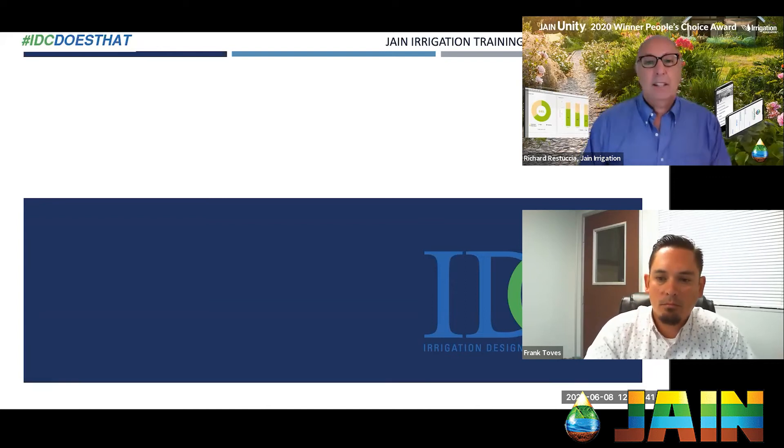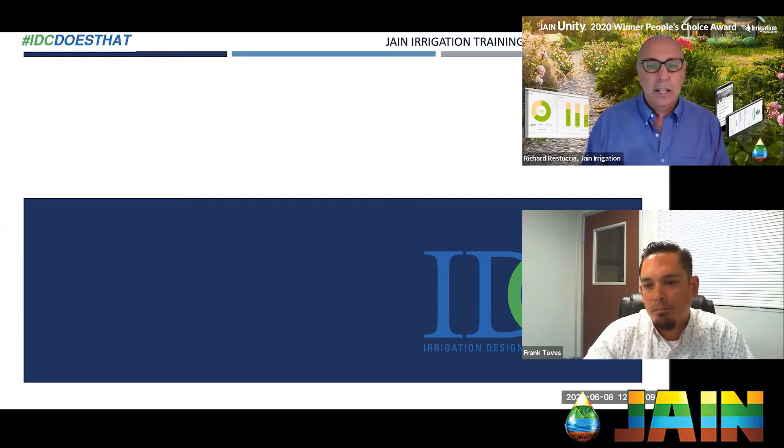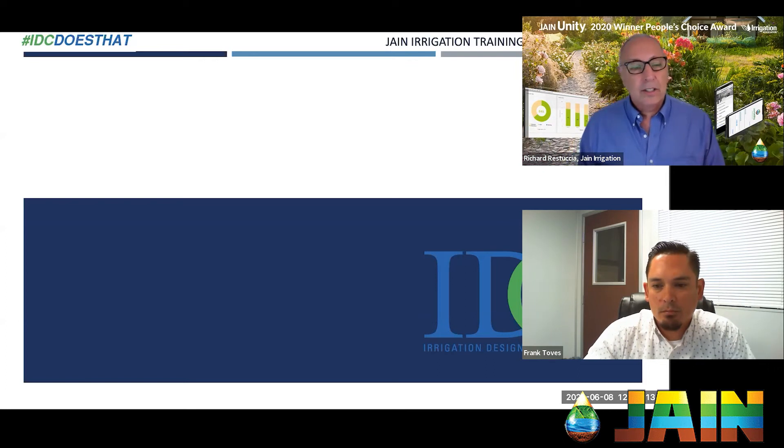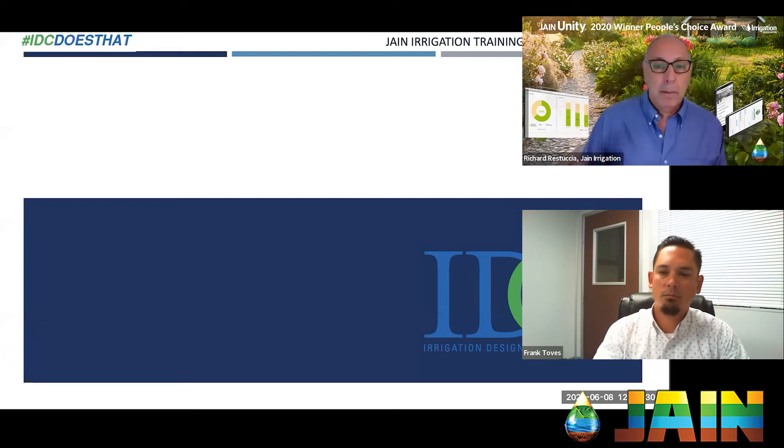Welcome and thank you for joining us for another Jane Irrigation training series. Today we're going to be talking about nanobubble technology. Many of you out there are always trying to improve your soil health, which is really important to water management. The healthier the soil, the better you're going to do as far as yields and production in your fields or gardens — and you'll probably use less water.